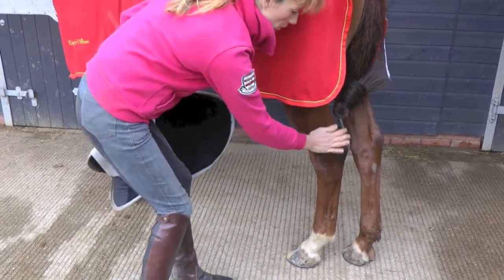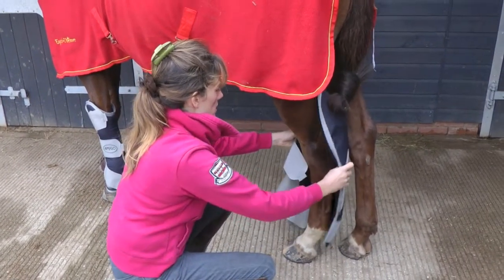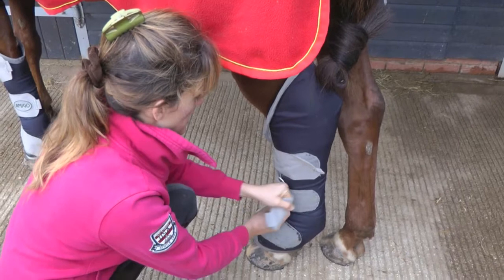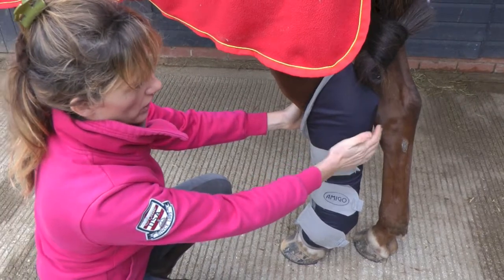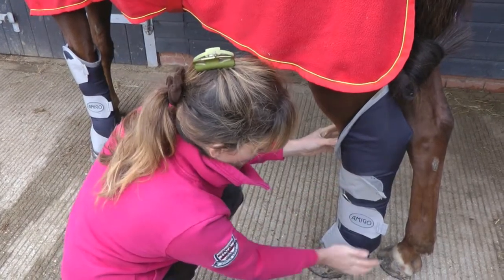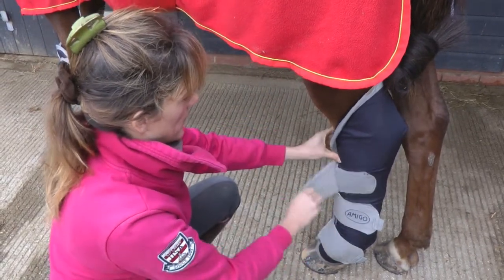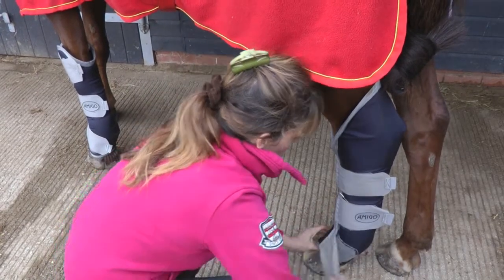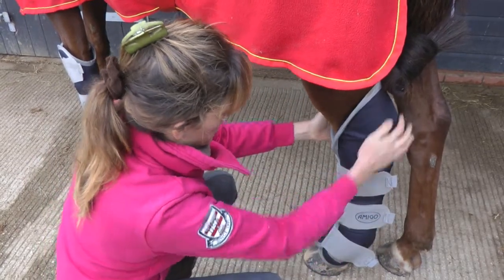Reassuring the horse and then working down the inside, starting with the top strap and working down. I've got the boot just a little bit higher than the point of hock, as you can see, then slide the boot down so it's covering the fetlock nicely, and the pastern and the coronet. Then readjust the straps to get a nice snug fit, and there we go.